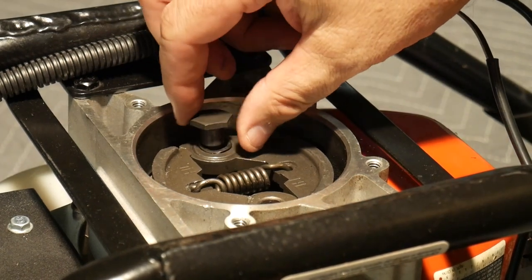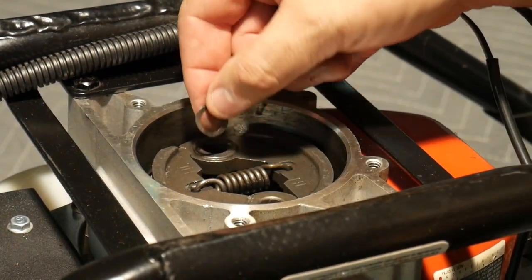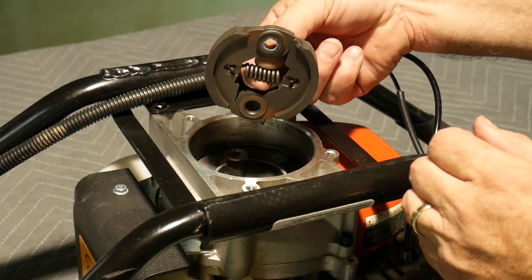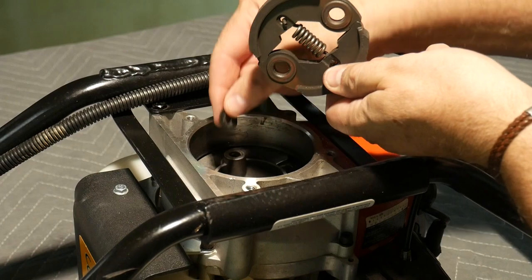Taking the second washer out now, and as you're lifting the old clutch out be careful because there are washers underneath — one of which you'll see stuck to the old clutch — and one washer remained inside the assembly itself, so we just merely lifted it out.